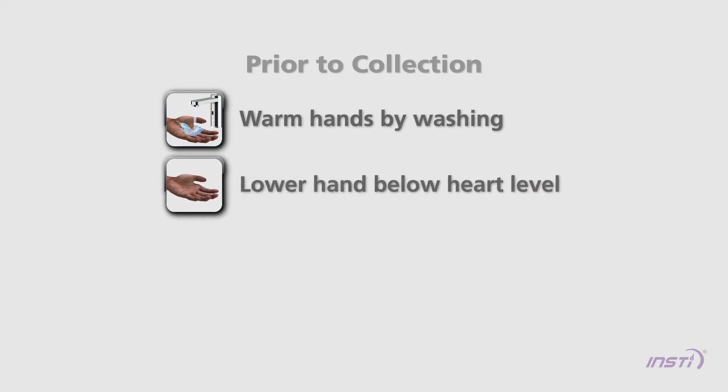Prior to collection, warm the hand by washing in warm water. Ensure the hand is fully dry. Lower the hand below heart level before collecting a drop of blood. Massage the finger with a downward motion several times before performing the finger stick.